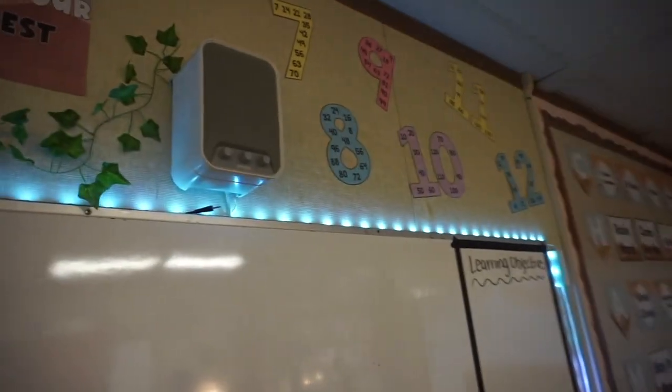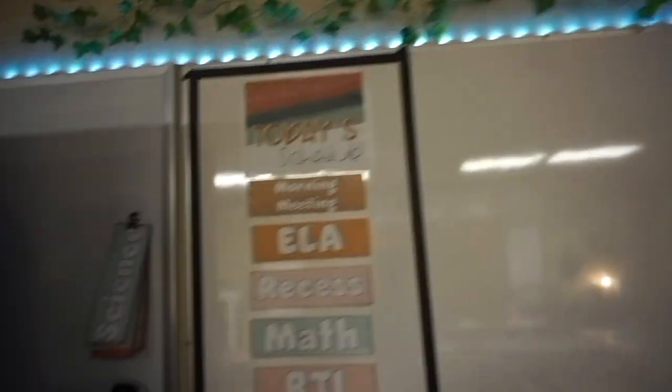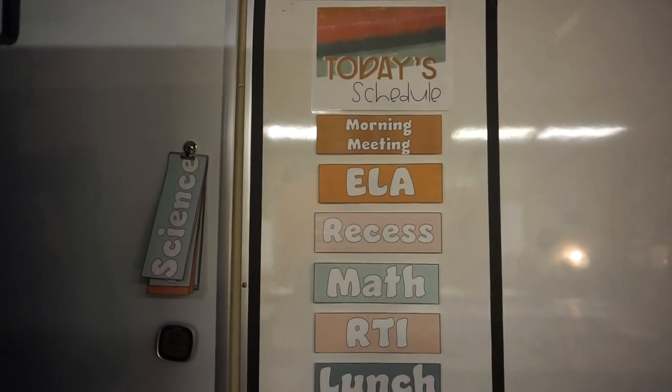Up here I have the classroom rules, and then I have the other six multiplication facts. I have our daily schedule here — I only put subjects, not times. It could be helpful to have times but it's a lot to re-edit and reprint everything, and times change depending on whether it's a regular schedule or early release, so I'm just sticking with subjects.